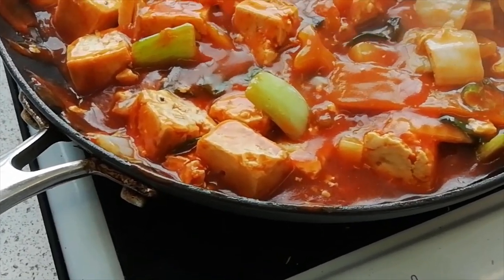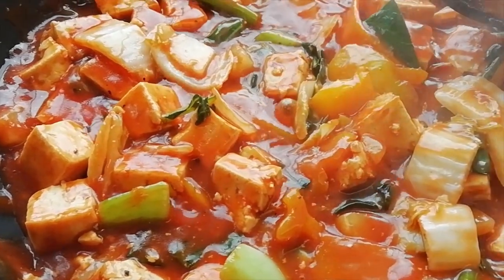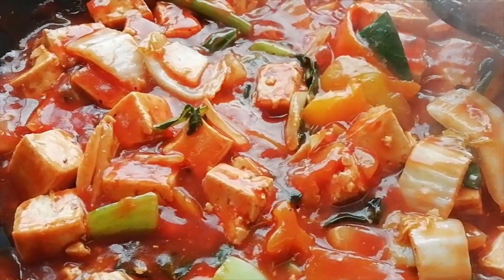And there we have it — sweet and sour tofu. Once again, thanks for watching. Don't forget to like, share and subscribe.